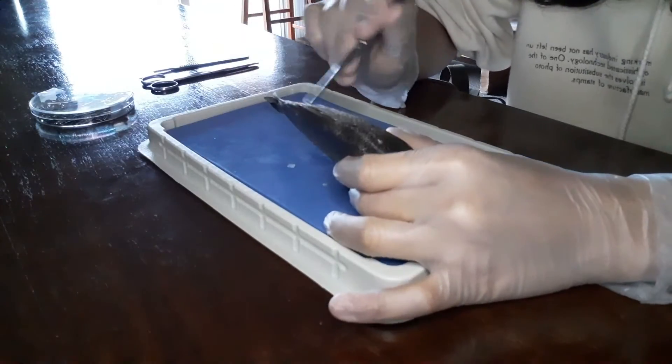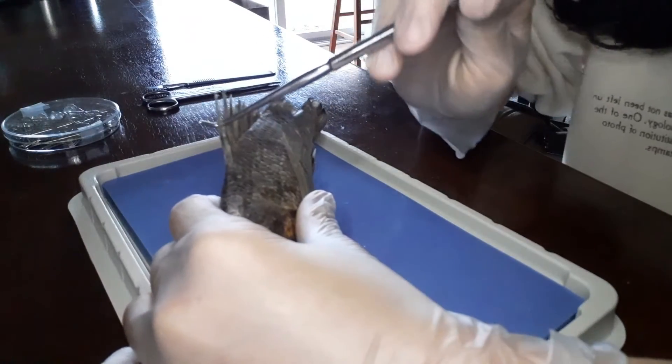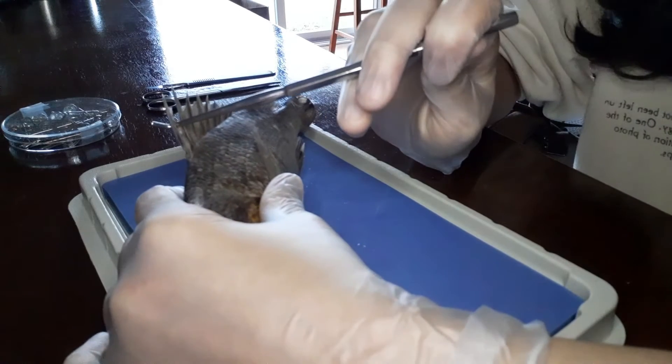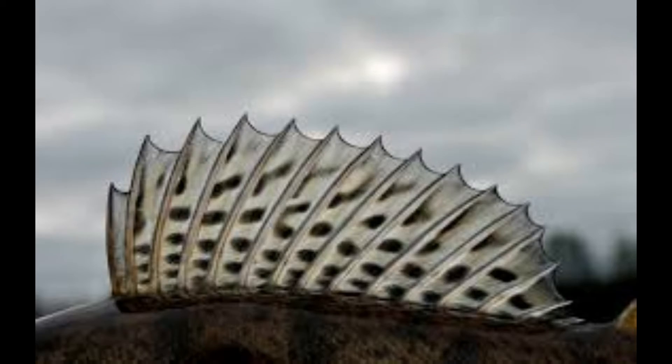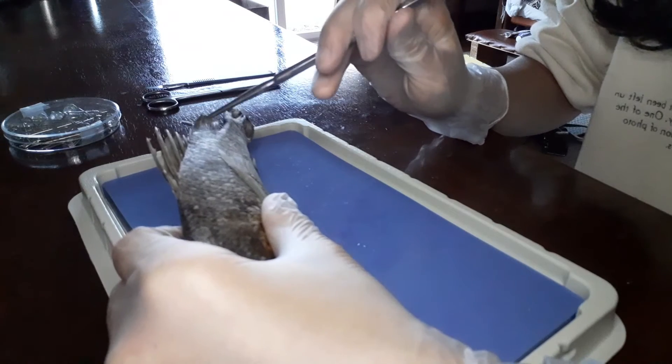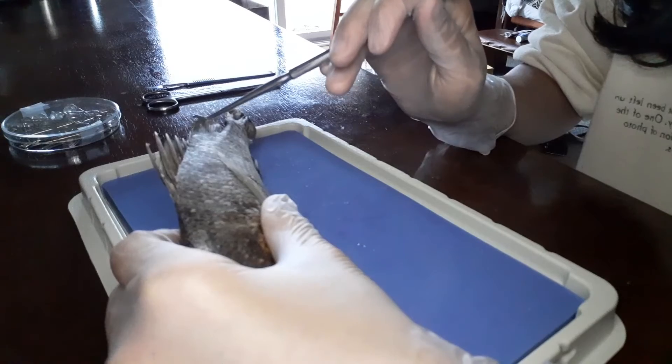Here is the dorsal fin. Here is the spiny dorsal fin — it helps with defense. Here's an example of a spiny dorsal fin. And here is the soft dorsal fin, which helps with quick movement around sharp turns.